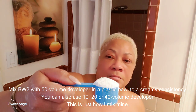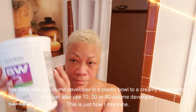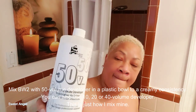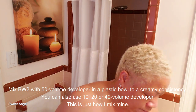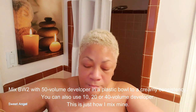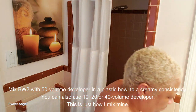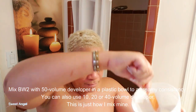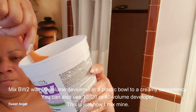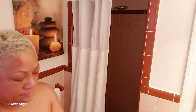I added four scoops of the powder lightener into my container. Next I'm mixing in the developer — just enough to make it a creamy consistency. I'm using Volume 50, but you can feel free to use 10, 20, or 40 volume; it's up to you and how your hair takes to it. I'm not a hair professional, so don't take this as actual factual instruction — this is just how I've been doing my hair since 2005.